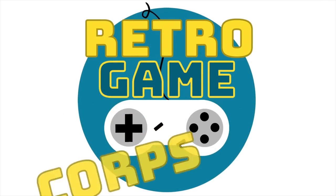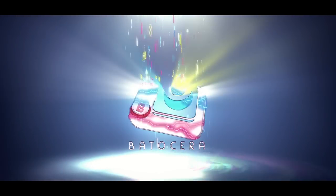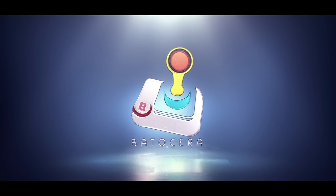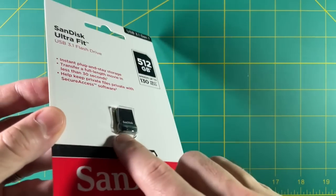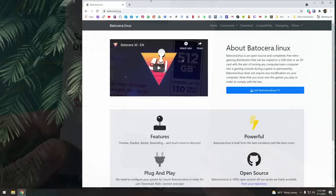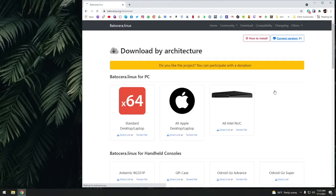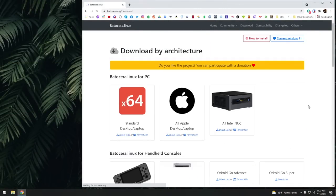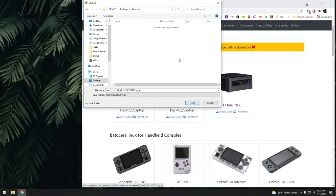Hey everybody, this is Russ from Retro GameCore. Wicked asked me to do a quick tutorial on how to install Batocera on various platforms. Without any further delay, let's jump into it. We're going to do this on a USB flash drive, but you could do the same thing on a microSD card or even an external hard drive. The most important thing is to go to the Batocera website, go into the download section, and find whatever platform you want to install Batocera on. We're going to install it on a Windows machine, so I'll click the x64 option.